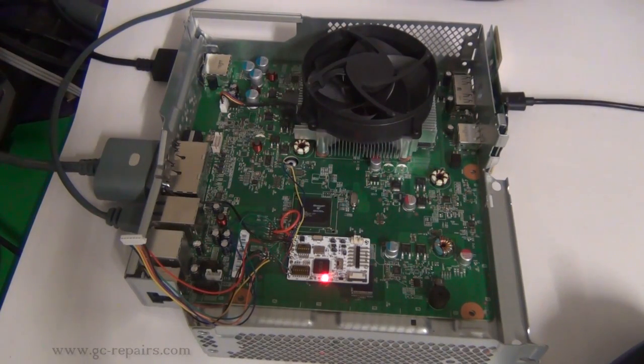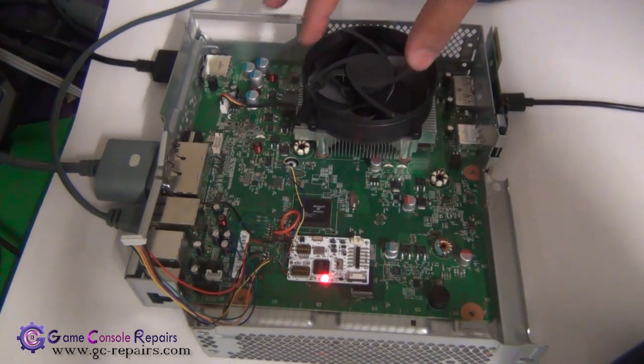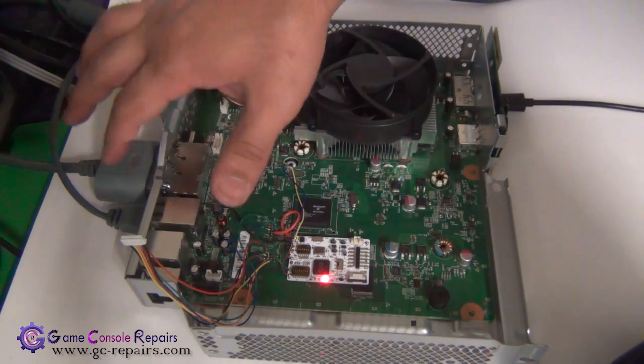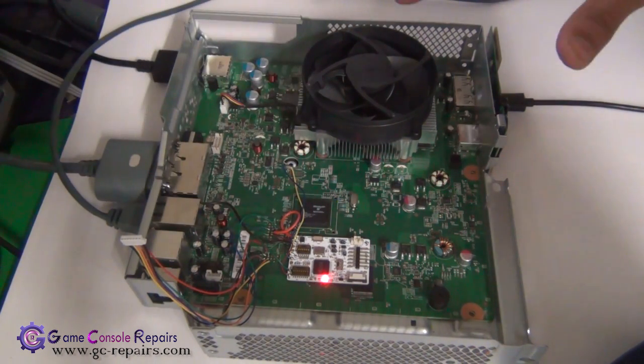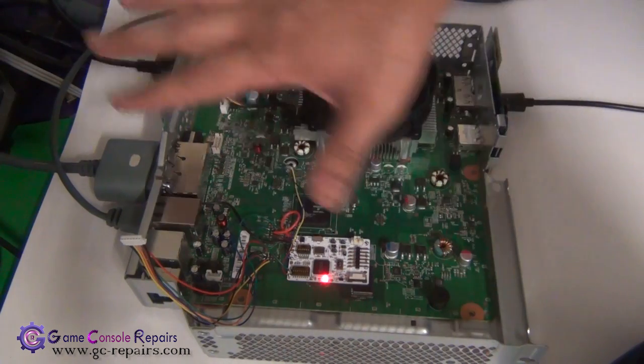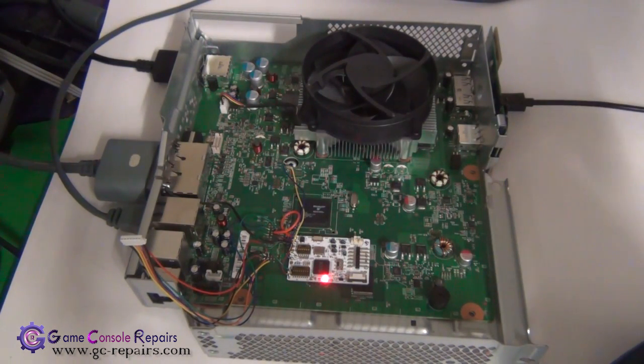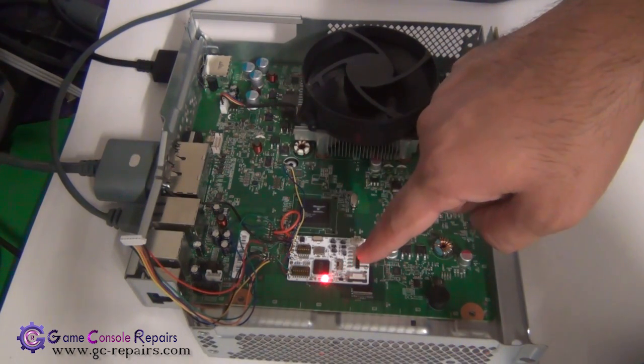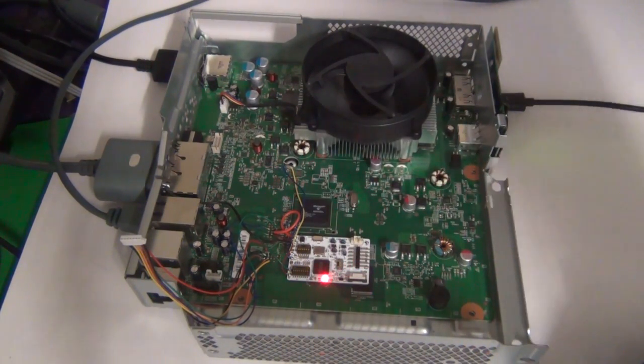We've simply placed the motherboard back into the chassis and connected the RF module, power supply, AV cable, and ethernet cable. The cooler red light is on, so it's all good. We're going to turn it on and see if this glitch timing file is any better. The console turns on, but the cooler doesn't even attempt to glitch — there is no green line — so this setting is no good. I'm going to turn it off.